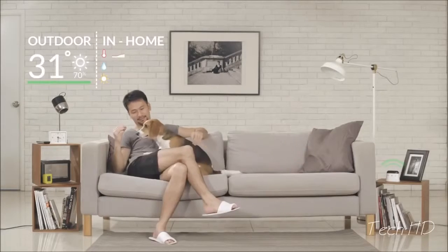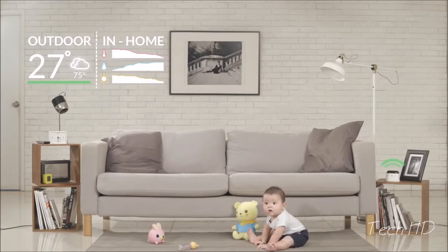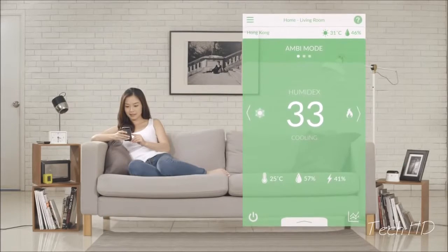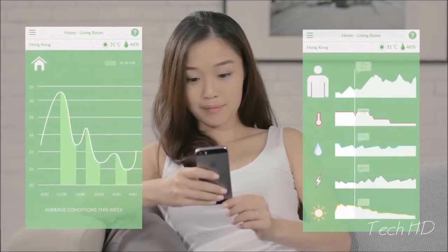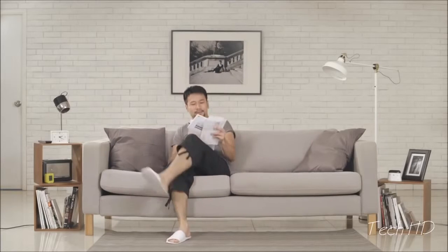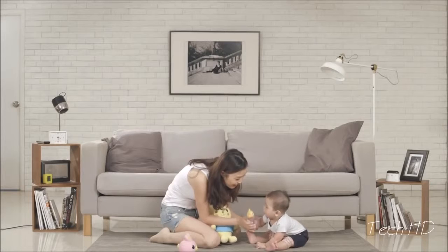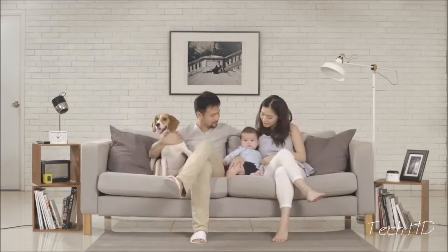AmbiClimate learns about your home and your changing environment. Using data from your home as well as from your local weather station, AmbiClimate predicts the impact of different AC settings and also learns about what feels comfortable to you. Forget about your old remote — with the AmbiClimate app, you can control and monitor your AC on your smartphone. Through the app, you also gain insight on your usage habits and patterns. Use this knowledge to take control of your carbon footprint, learn how much your habits are costing you, and receive tailored suggestions on how to save energy and money. Let AmbiClimate help you attain optimal indoor comfort so you can focus on enjoying the more delightful things in life.